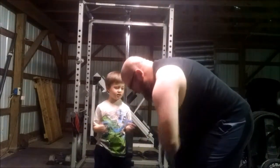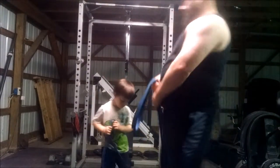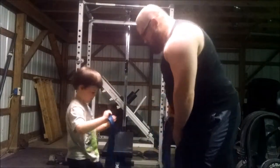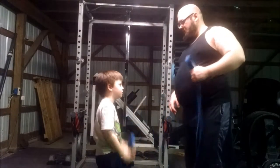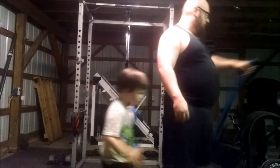He wanted to do some hip extension warm-up. This is something I normally do for deadlifts and squats. Obviously that's not going to apply in a back workout, but he wanted to do it. All right, let's work out.